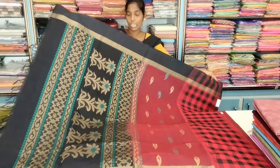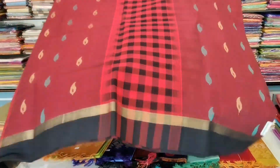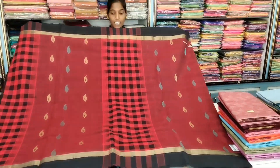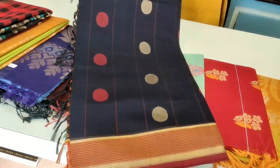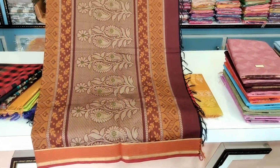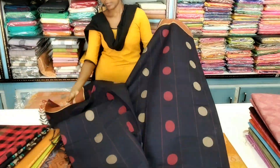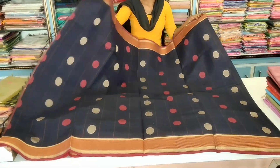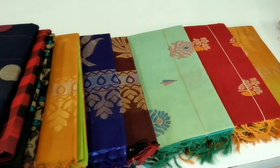This is the cotton saree. This is the best collection. This is the color design with black background ones, and this is the brown color design. There are a lot of people in this video — do you like this video?